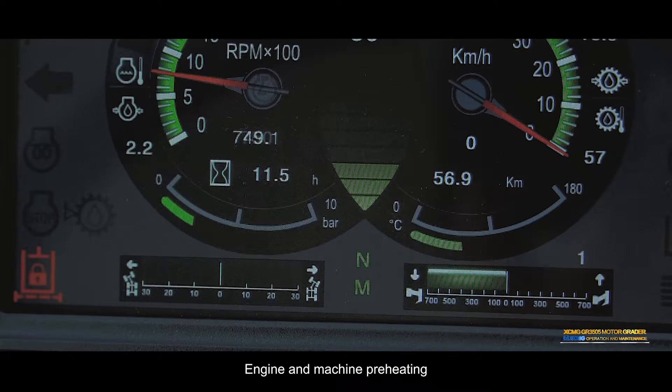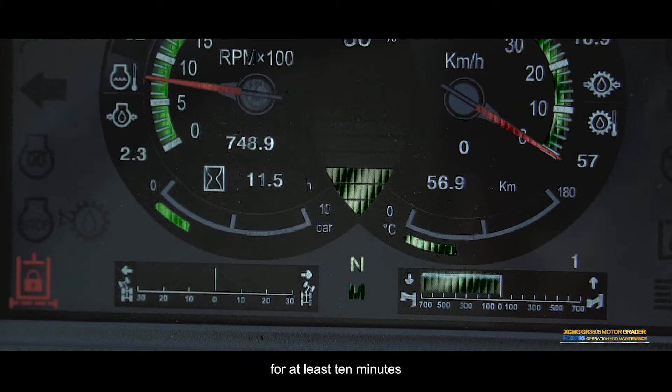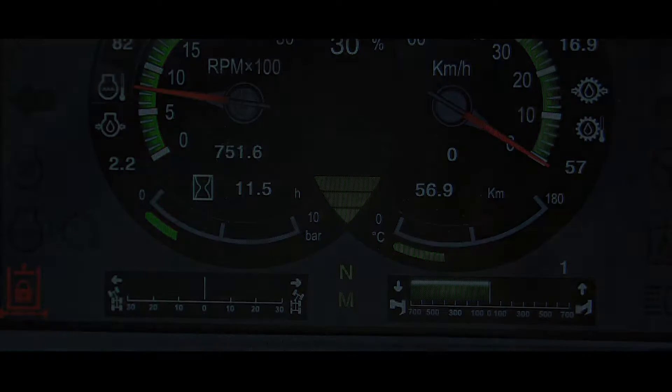Engine and machine preheating: Always run the engine at a low idle speed for at least 10 minutes before performing any operation in cold conditions.